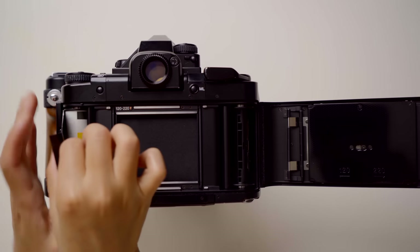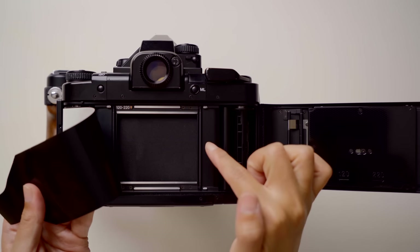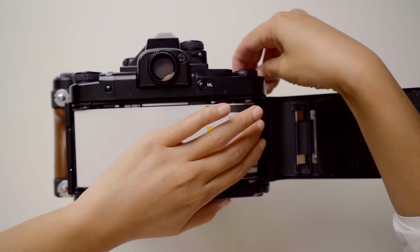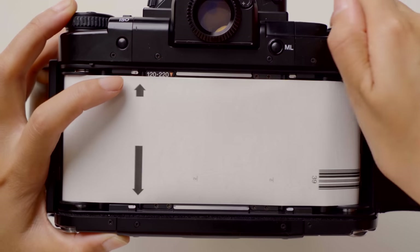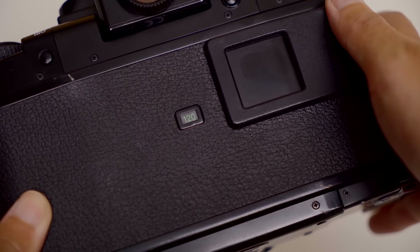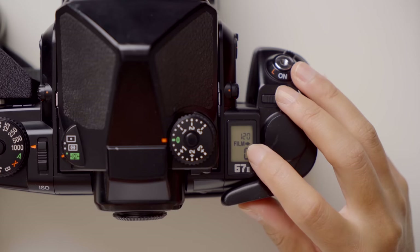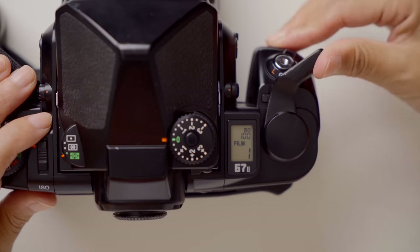Make sure they both properly catch on the knob, then turn the crank back and lock both spools in. Pull the film backing paper from left to right — make sure the black side is always facing towards the lens so it will get exposed when the shutter curtain opens. Stick the end of the paper into the take-up spool and turn the winding lever, making sure the film paper is properly catching. Keep turning the wind lever until you see the arrow on the backing paper aligning with the triangle mark on the camera body. On the back you'll see a 120 and 220 option — choose the right format. Turn on the camera and keep winding until frame number one shows up on the LCD.